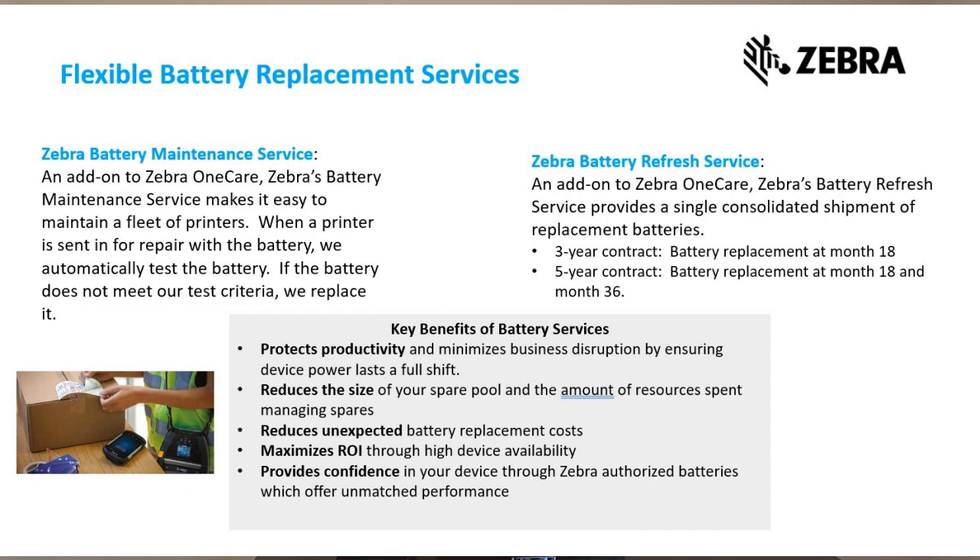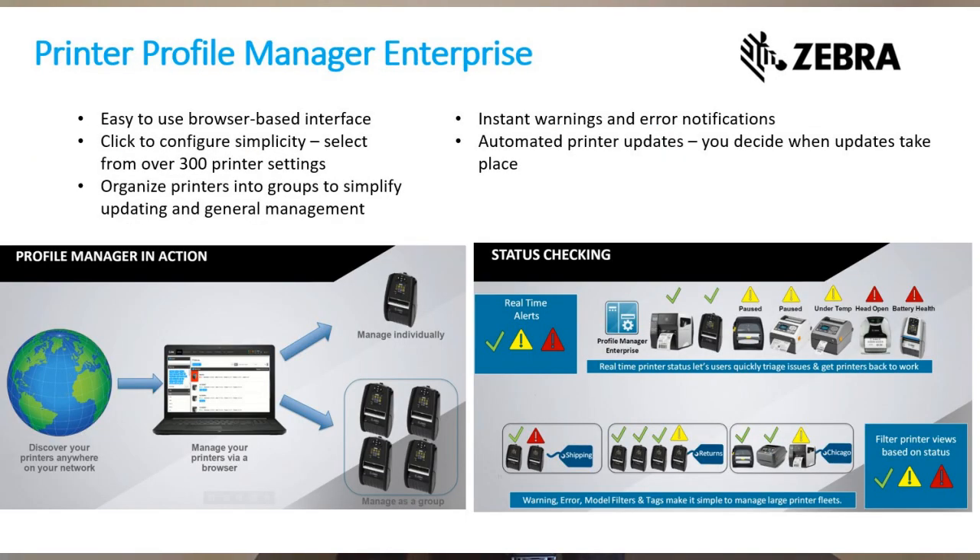To help you manage your batteries, Zebra offers several proactive battery management programs through Zebra OneCare, which help you keep your battery pool refreshed 24/7. Our battery refresh program is designed to minimize disruptions due to aging batteries by providing new batteries at 18 and 36 months. As part of the battery maintenance program, batteries are tested and replaced through the repair process if they are deemed to be suboptimal.